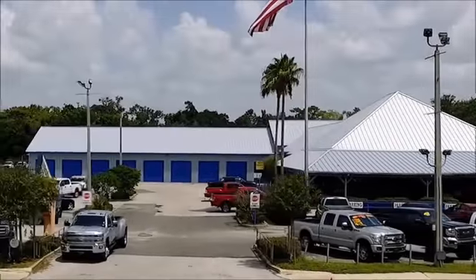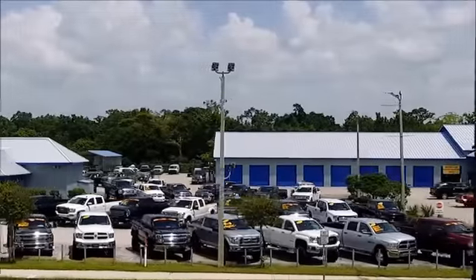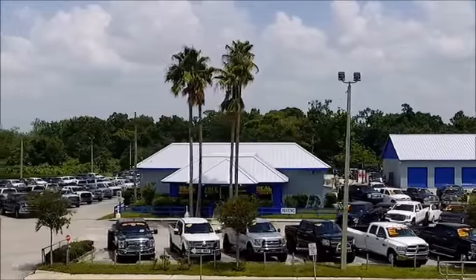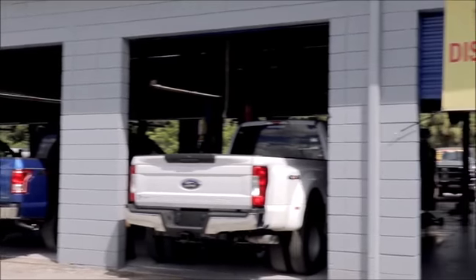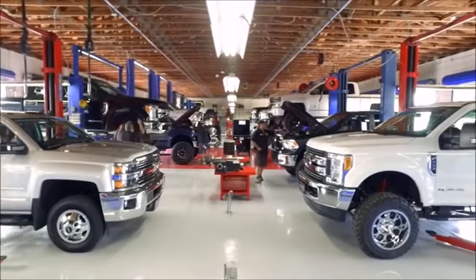Hi, Dennis Burns here from Gibson Truck World, the king of trucks. We have the largest selection of trucks at the lowest prices, period. Gibson is the only dealer that inspects, services, and repairs our trucks to make them the safest trucks on the road. With our free one-year bumper-to-bumper warranty, our one year of free maintenance, and our exclusive 15-day return policy, we are guaranteed for what you need.